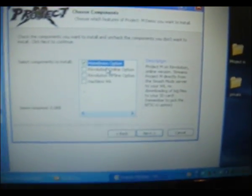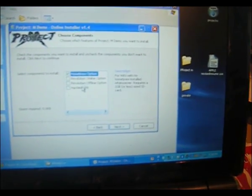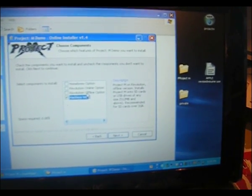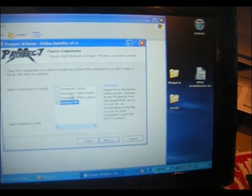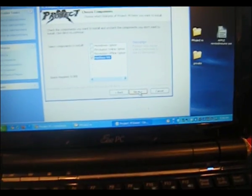Then you select — it says homebrew option, and then hackless Wii at the bottom, which is what I have. There's also a Riivolution option — I don't even know what that is, it's probably some sort of hacked Wii thing. Then you go ahead and hit Next.